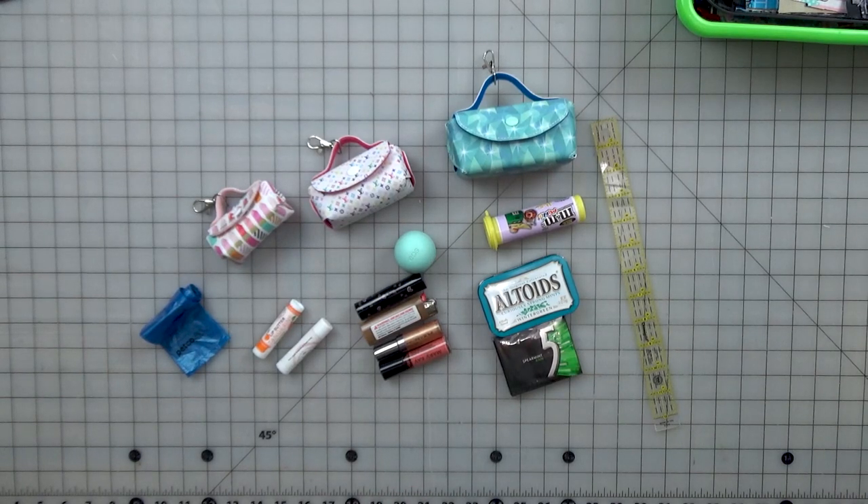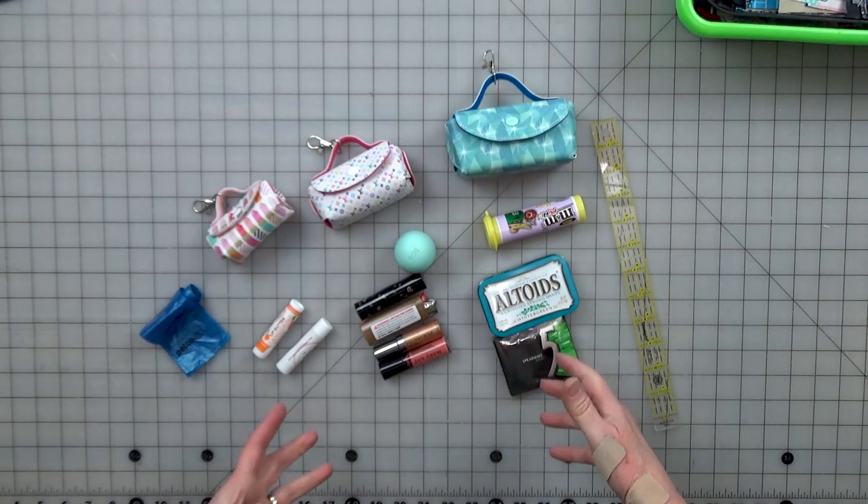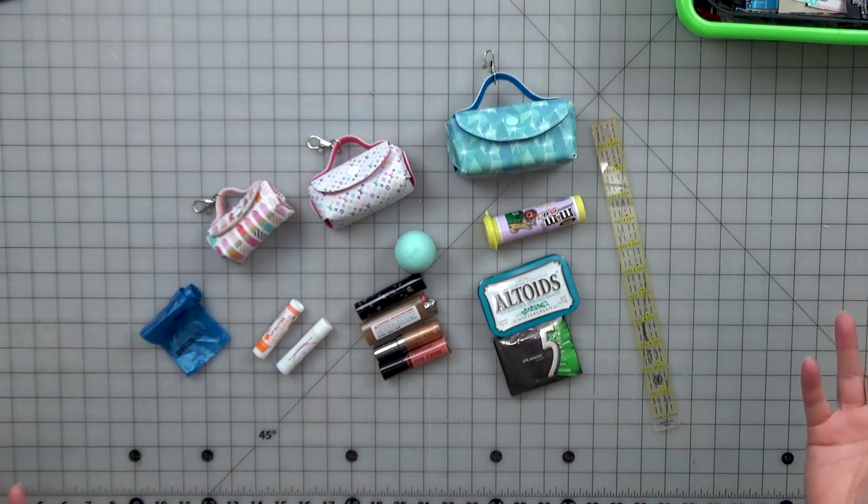Hi and welcome to my channel. I'm Tammy, the designer of BadBobbin.com, and I'm here to show you what will fit in the mini bags. I've had a lot of questions from people asking how big they are, what you can fit in them, that type of thing.